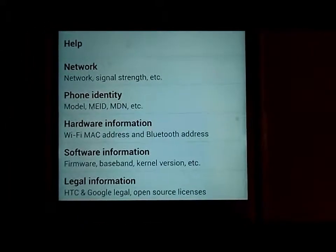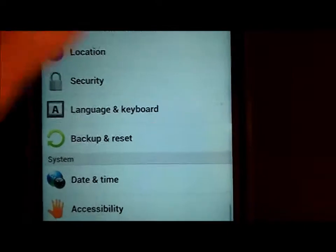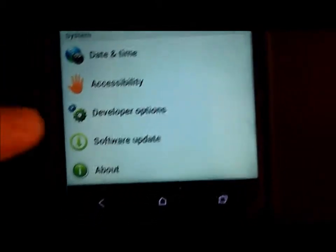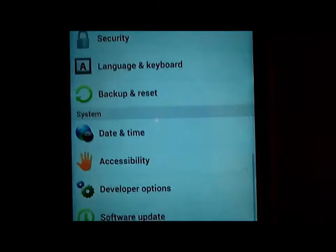The newest version is going to be Sense 5 and it's going to be 4.2.2. 4.2.2 is also Jelly Bean — it's kind of a minor update. But Sense 5 is going to make your phone so much more like the HTC One.